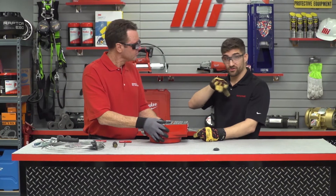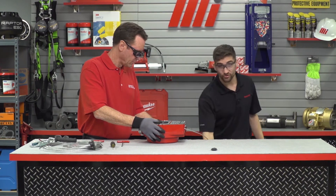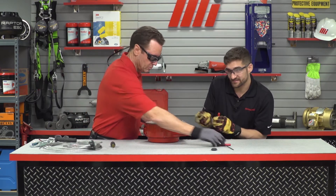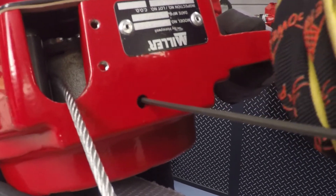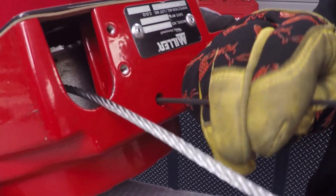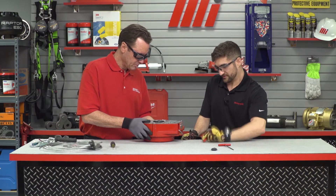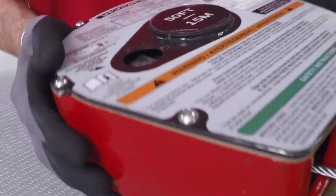Now we're ready to go ahead and let this retract back up inside the housing. Put your foot on the cable first as we take the three millimeter driver and loosen the set screw back here — located right down there on the bottom. You can see he's loosening it, and already some of that cable started to pull back up in. Loosen that and take it out, and you can see how it winds back in there.